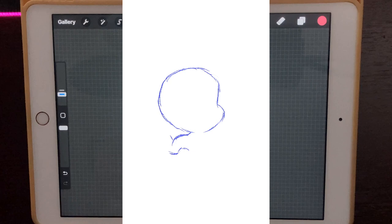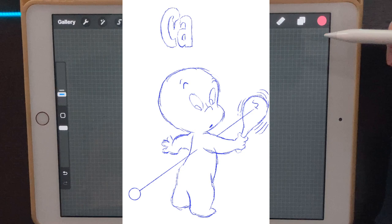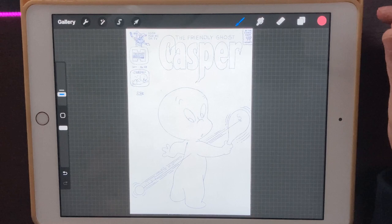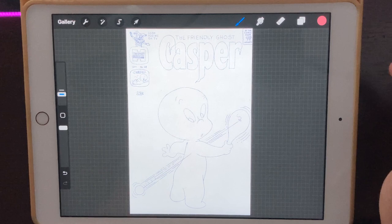Welcome back to another Procreate tutorial. Today we're going to be recreating an old vintage comic book, so grab your iPad and let's get started. I have the sketch I'm going to be using today — it's an old Casper the Ghost comic book. If you're from the younger generation you probably remember Casper only from the movies, but there was a comic book back in the 1950s and 1960s, when comic books were 12 cents each.